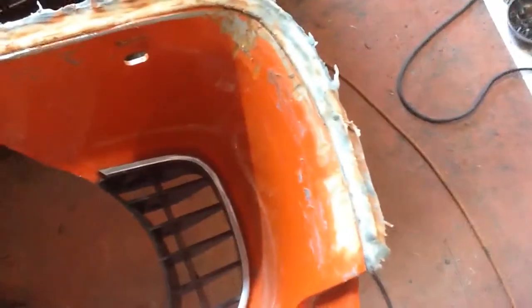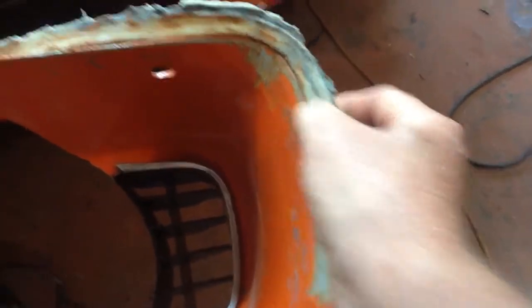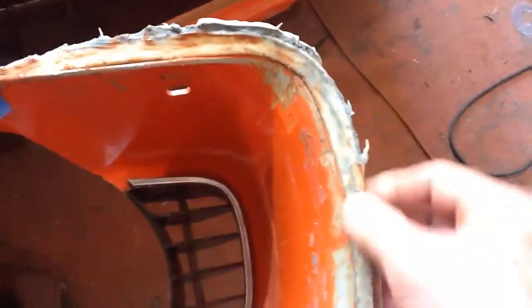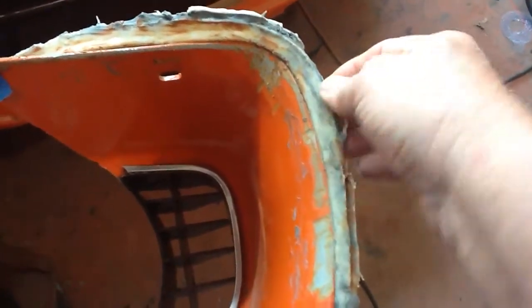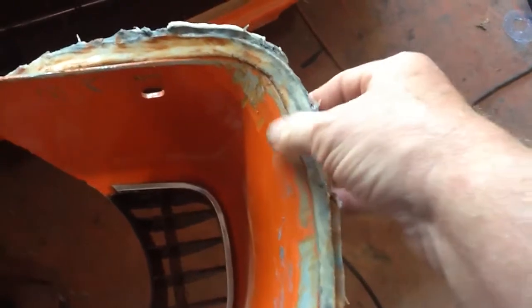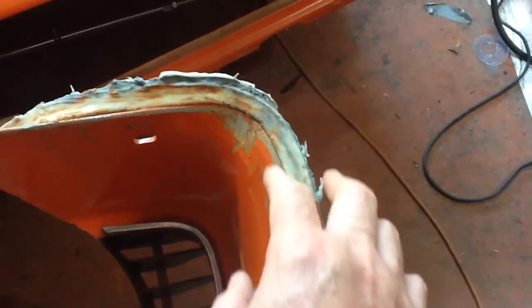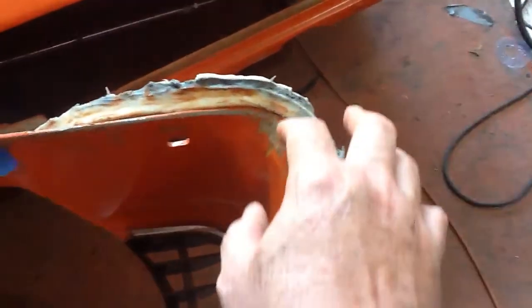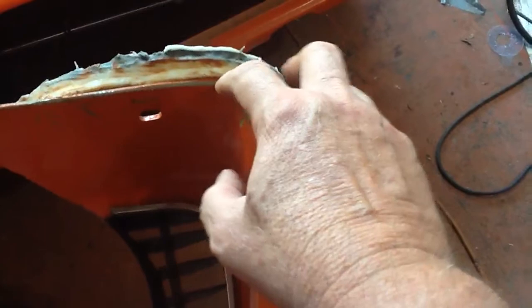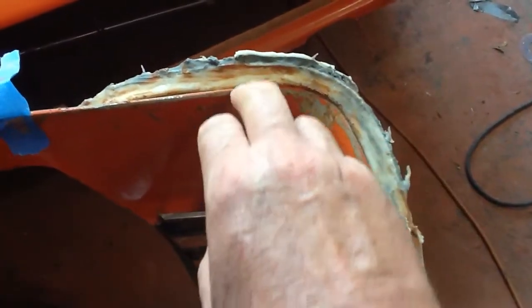I'm going to say that this was a fail. Even once I clean it up, it's fairly hard, but it's not really adhering to the original grill plastic very well at all. Maybe it'll get harder as it dries longer, but I don't think this is going to work. That's a fail on this JB Plastic Bond epoxy.